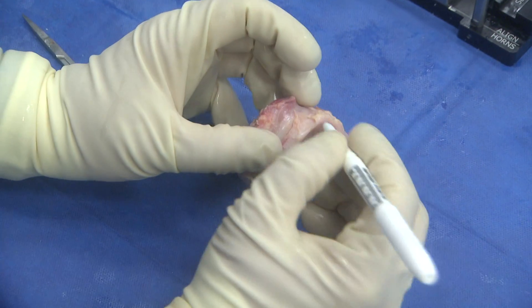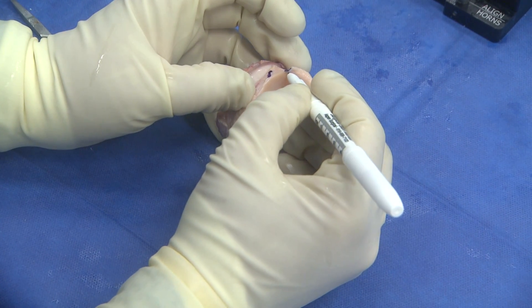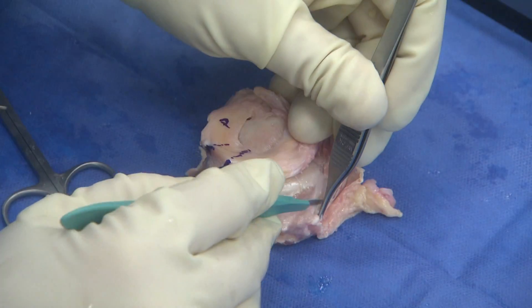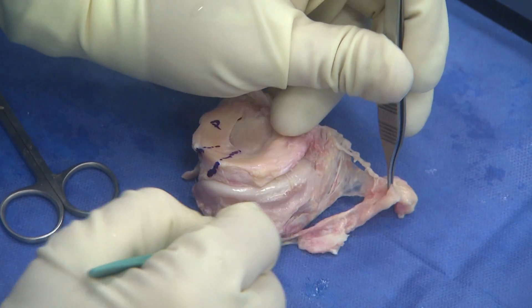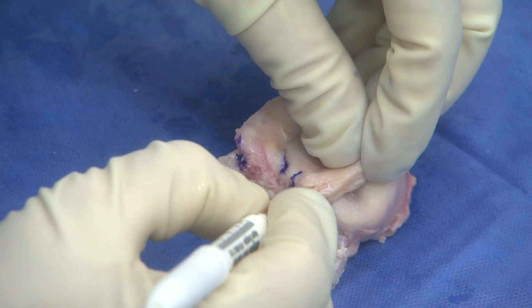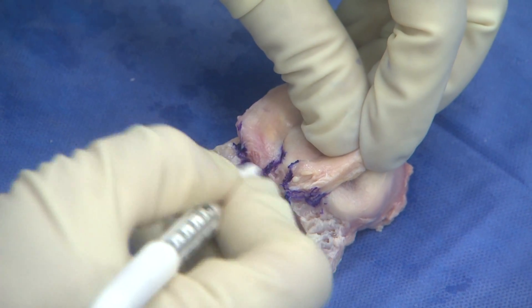To begin, I will mark the posterior aspect of the meniscus allograft as with the popliteal hiatus. This will keep my orientation of the graft appropriate throughout the case. Then, I remove all the soft tissue of the tibial plateau as well as all the soft tissue around the meniscus. This is critical to ensure appropriate alignment within the graft station to make your appropriate bony cuts. I often will use a surgical marker to mark the horns out circumferentially, so I have excellent visualization of the graft and the horns themselves.